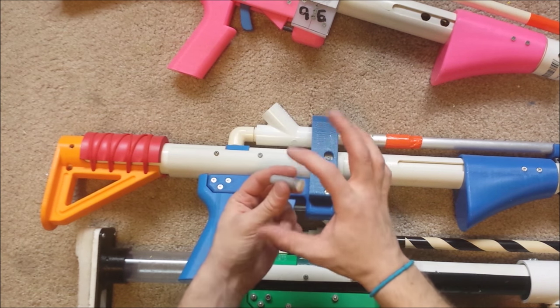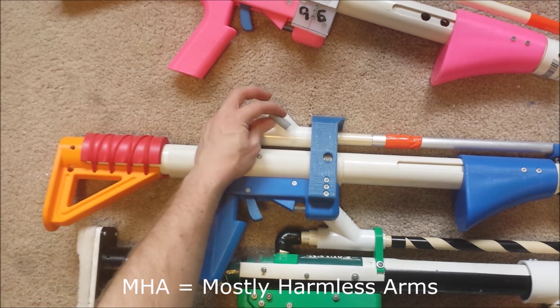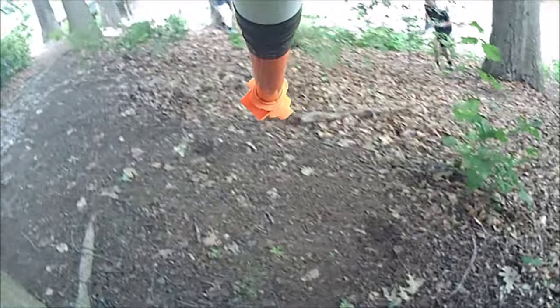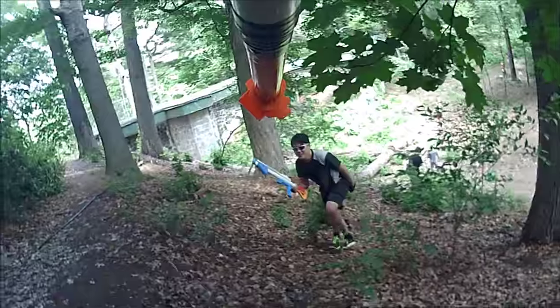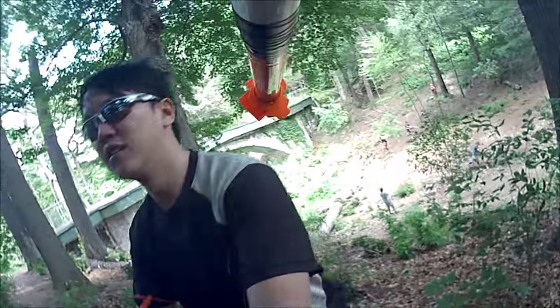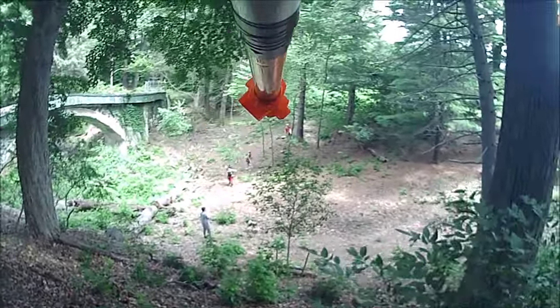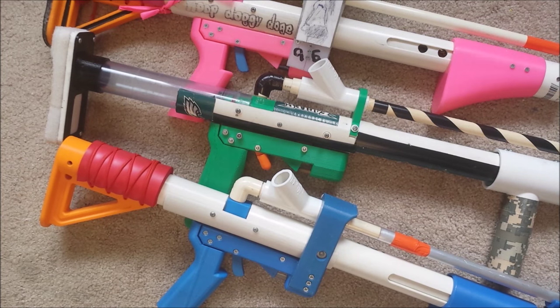I'm using lower-caliber ammunition, slightly thinner than the pink foam that MHA uses. Even with that, it will still occasionally jam — maybe once a war. Bring some 3/8-inch dowel that's at least a foot and a half long, because nobody ever seems to have one of those dowels and it would make life a whole lot easier. That's design.